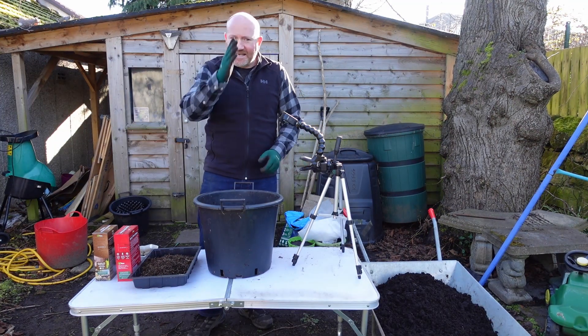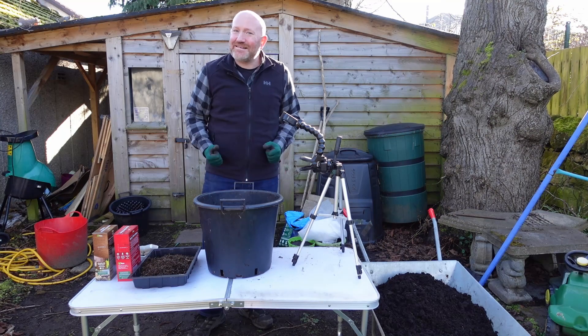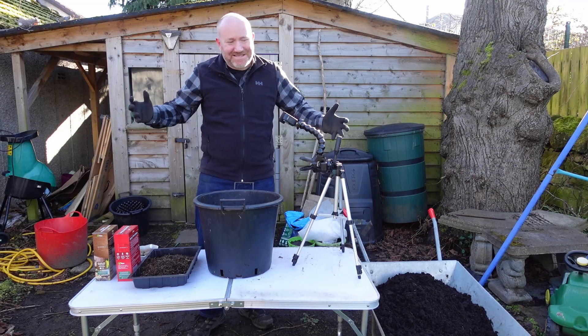And I'm back. So now you're either seeing me side by side with a funky overhead shot, or you're just seeing me from the front because that hasn't worked. But we'll see how it goes.